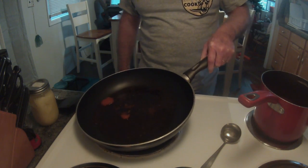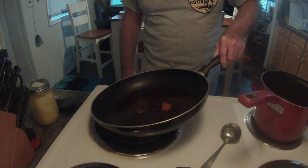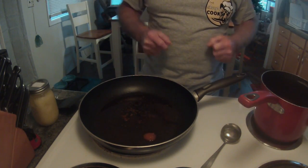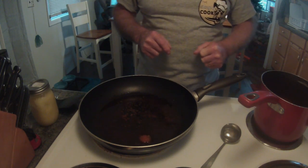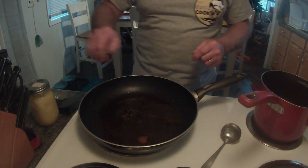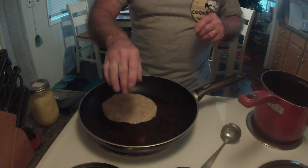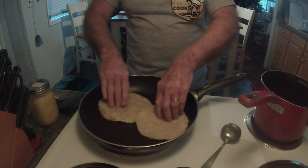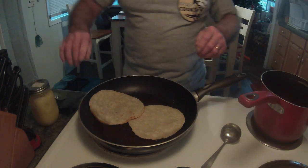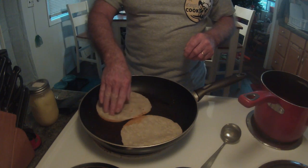Typically when I eat tacos I eat three, four, five at a time — I'm just a little guy trying to hold up my end. I'm expecting this to be awesomeness exemplified. I'm going to recommend that you don't use tongs to turn your taco shells, as I think you're going to rip them pretty easily. Even this pan is a little bit too small.